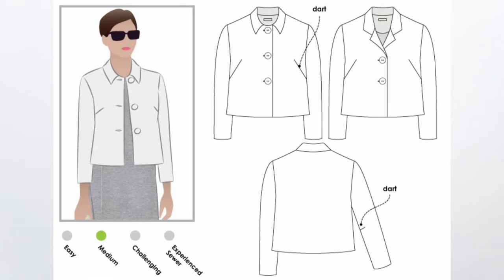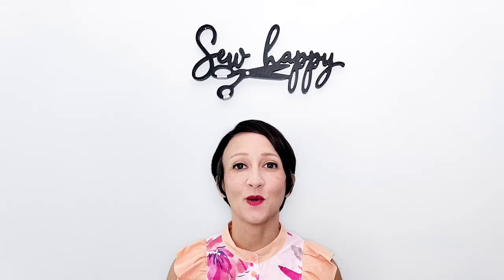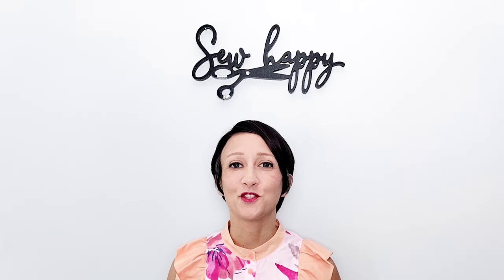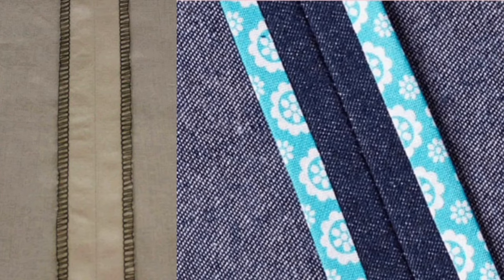Today I'm sewing and sharing a classic and beautifully drafted pattern by StyleArk. This is the Harriet jacket. This jacket has beautiful classic lines and you have the option to sew it lined or unlined. I'm sewing the lined version today, but if you choose to omit the lining, choose a nice finish for all of the exposed seams on the inside and your jacket will look just as professional. I would either serge the seams or do Hong Kong seams throughout, but the nice thing about choosing the lined version is you don't have to worry about finishing those inside seams at all.